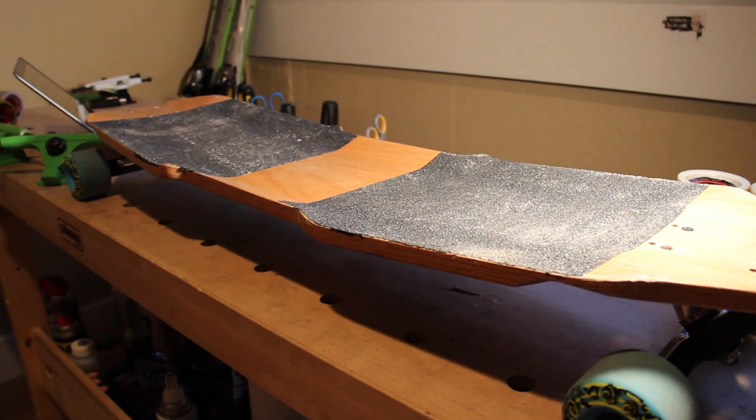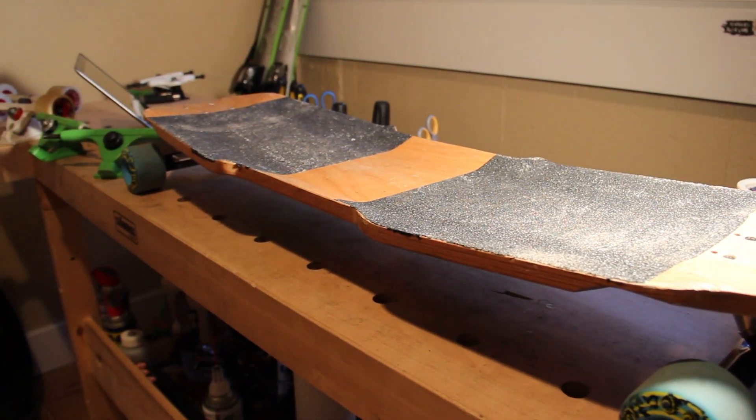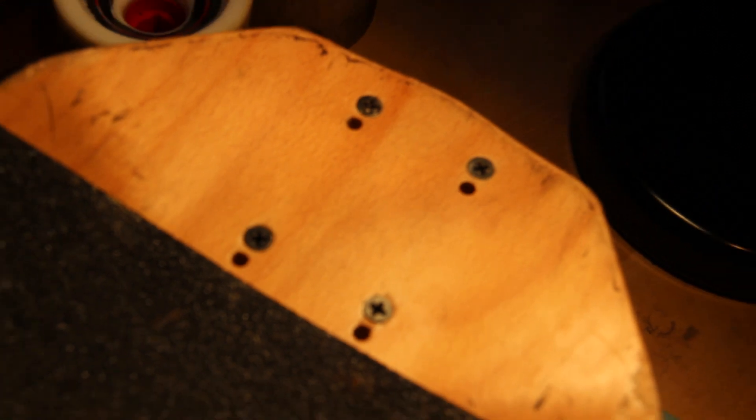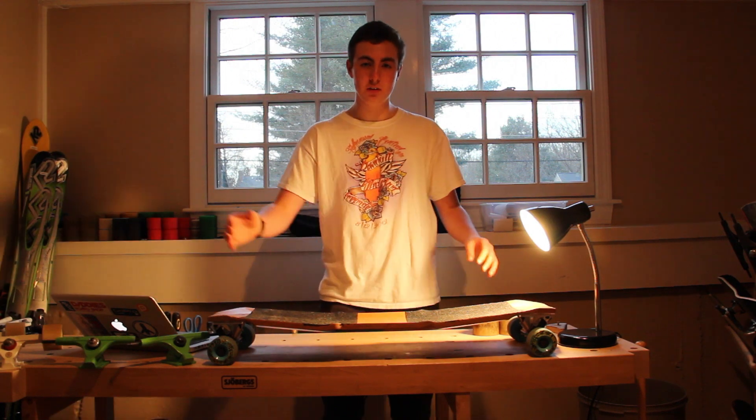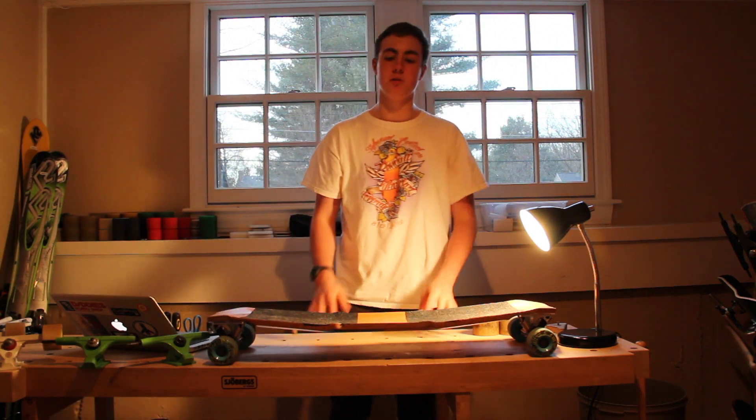The board is 34.5 inches long, and the two wheelbase options are 26.75 inches and 27.75 inches. The board has a crazy amount of concave and rocker. As you can see here, you can see the giant dip, which is the rocker.